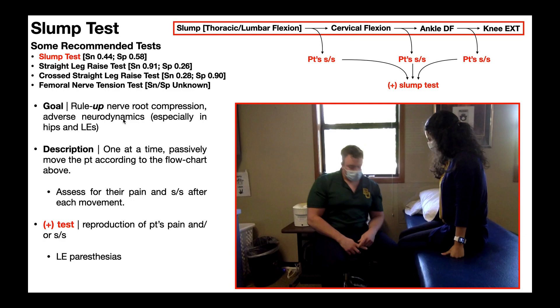This test is okay and it's often used in clinical practice, but really the better tests are the straight leg raise test with a sensitivity of 91% and the cross straight leg raise test at 90%. The slump test is oftentimes used when you just really need to confirm your hypothesis and you've already done those other two tests.